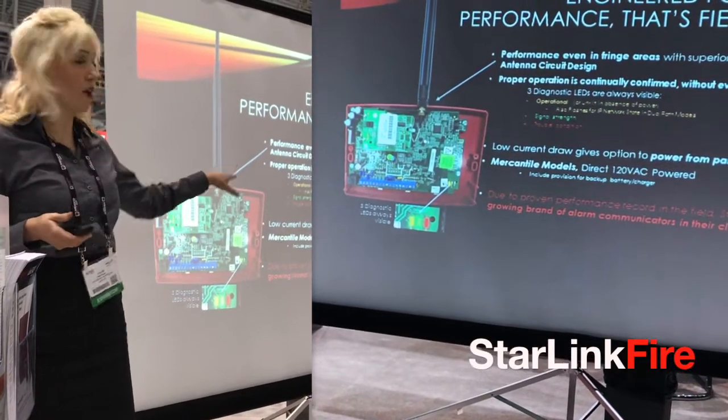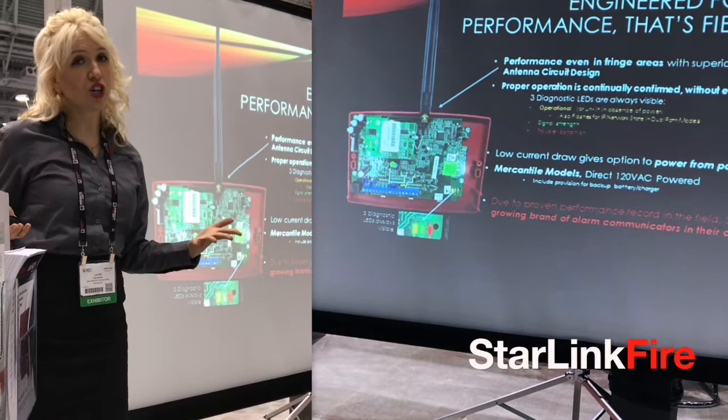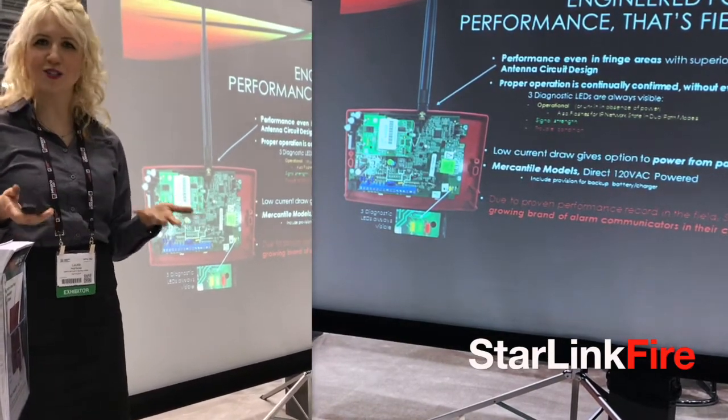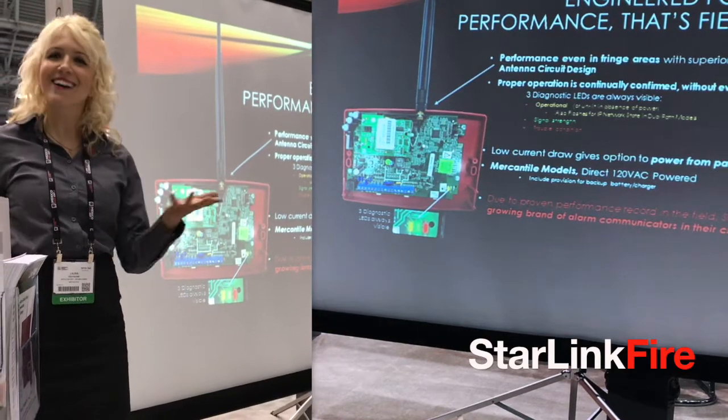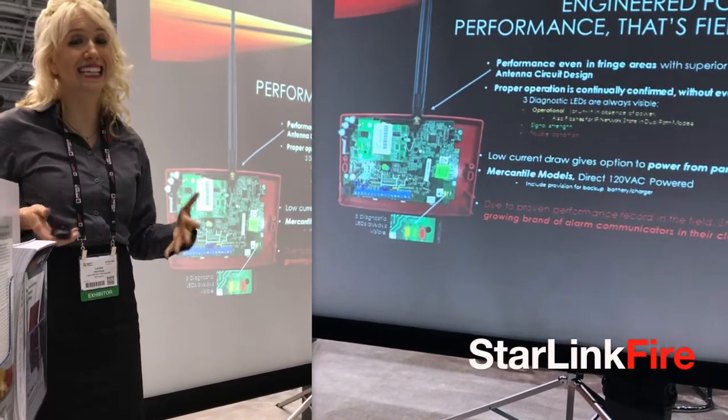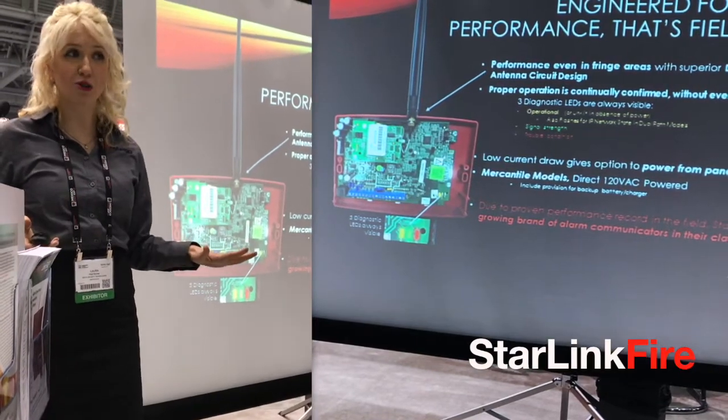There's also a metal mercantile model that is 120 VAC powered. And, not to brag, but because of proven performance nationwide, Starlink is the fastest growing brand of alarm communicators in its class, by far, for several years running.